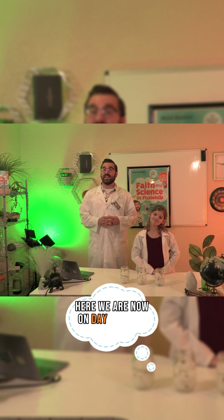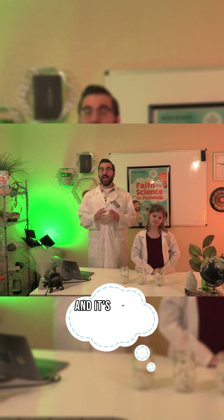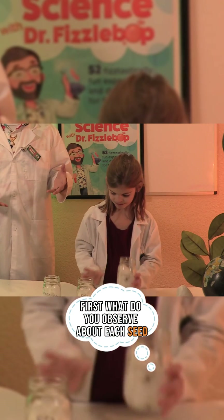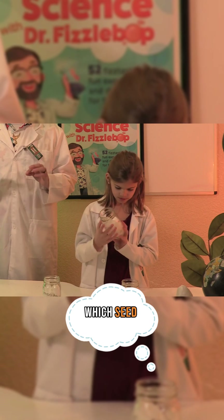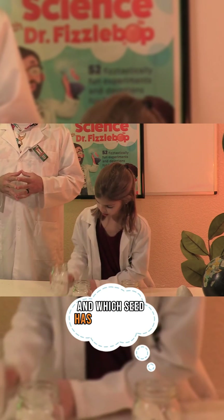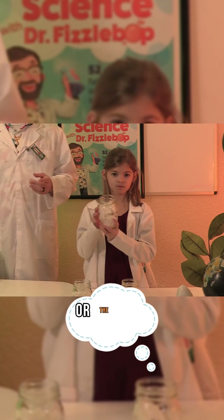Here we are now on day six of our experiment, and it's time to collect our data. First, what do you observe about each seed? Which seed sprouted first? And which seed has the longest sprout or the most growth?